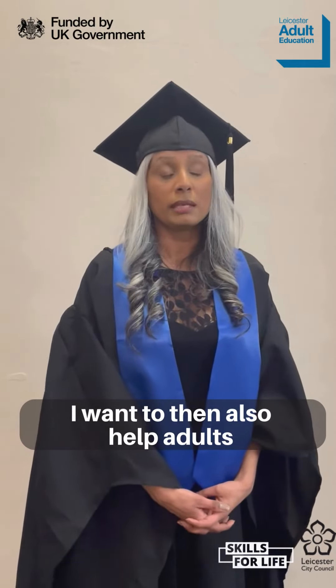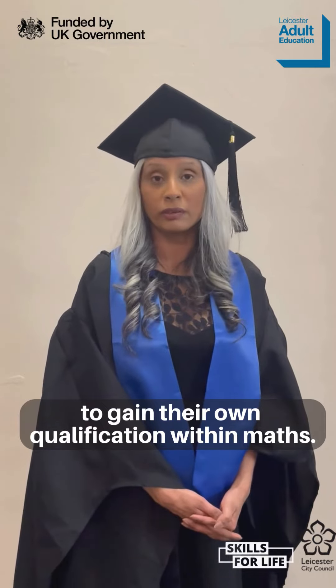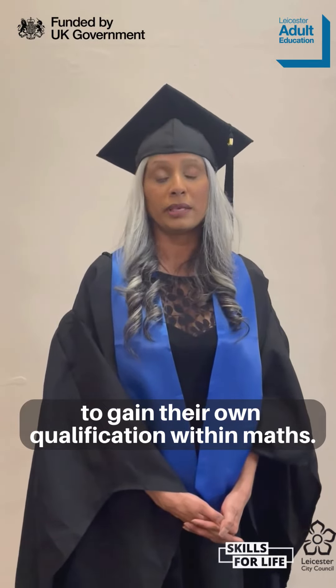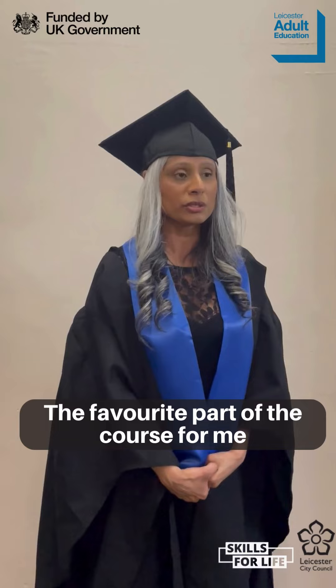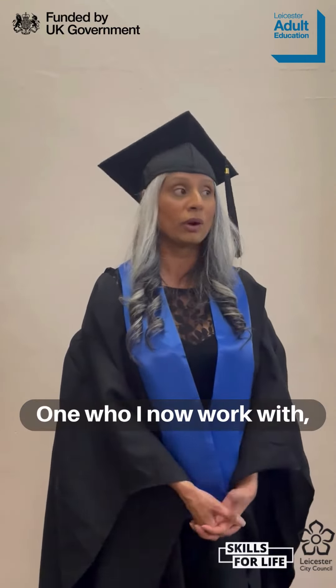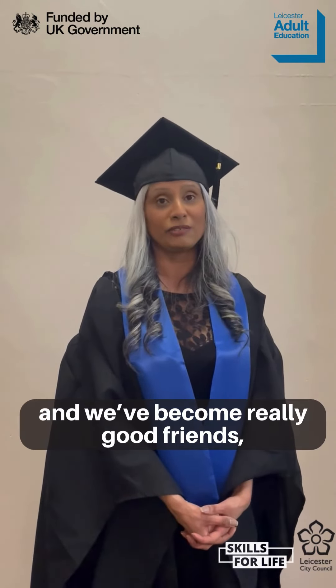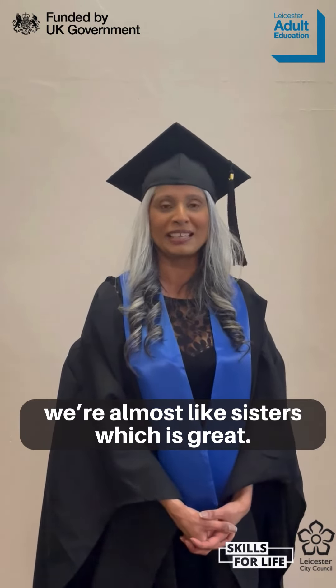I also want to help adults to gain their own qualification within maths. The favorite part of the course for me was meeting the new learners in the group — one of whom I now work with and we've become really good friends, almost like sisters, which is great.